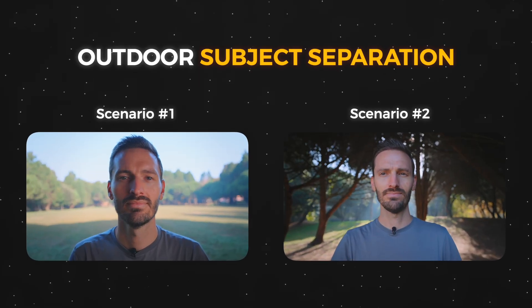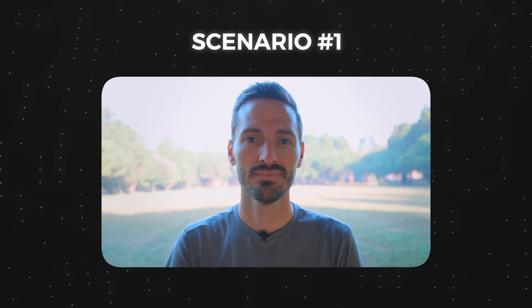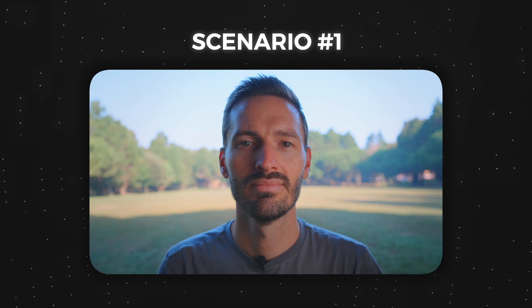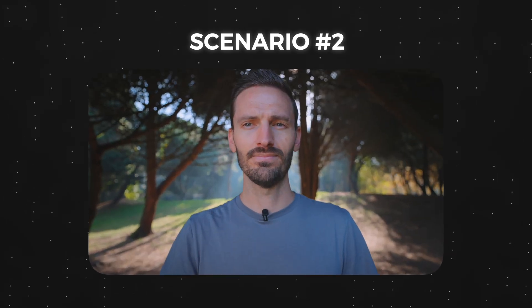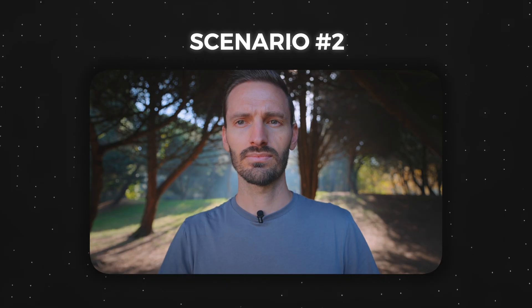We're going to look at two specific scenarios and how to get the look in camera versus what it would look like if you attempted to fix it in post — and I can already hear all of the editors around the world crying out in frustration. I think I have a little PTSD. The first scenario is one where we have the overexposed background with a dark subject. The second scenario is more of a stylized lighting choice where we purposely light the scene to have a dark background.